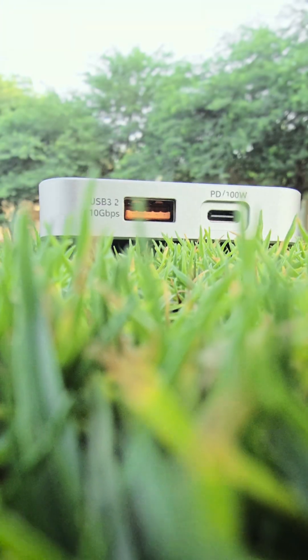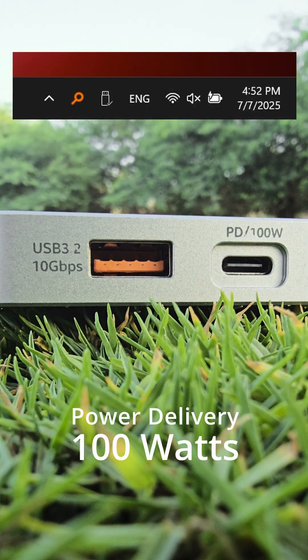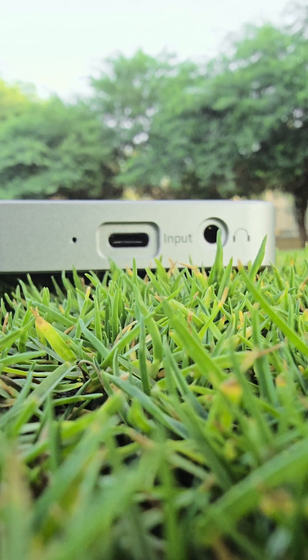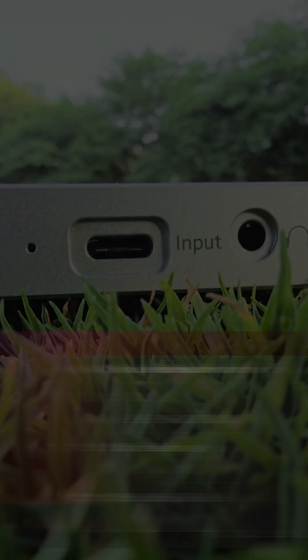You can power up with the 100W power delivery USB-C port, which charges your laptop and phone, all through one elegant solution. Plus a 3.5mm headphone jack for all your audio needs — all connected via a single USB-C port from your PC or phone.